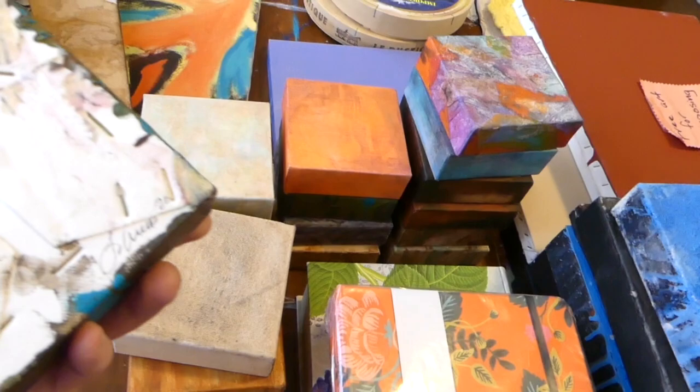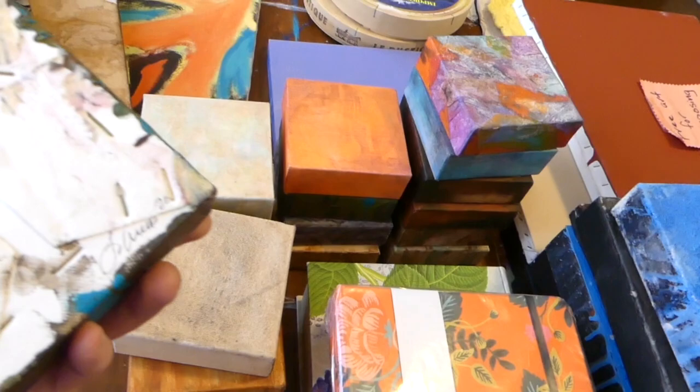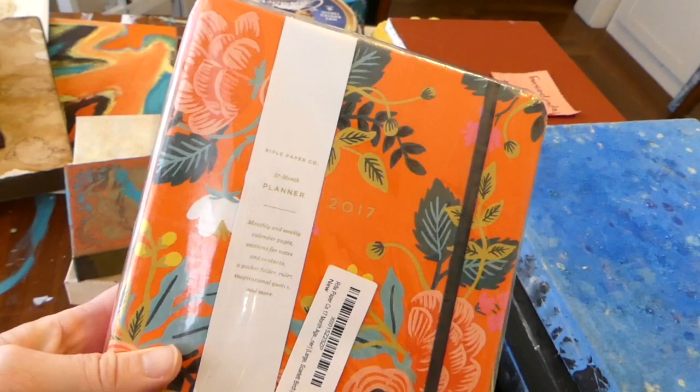And then all these little tiny canvases — oh my gosh, there are at least 16 of these matching ones, and there's some really cool stuff on here. Pretty! It's got a texture on there.